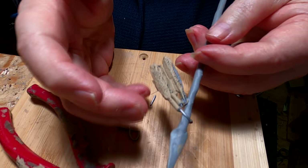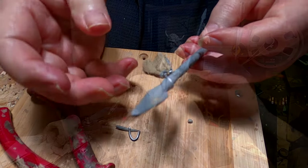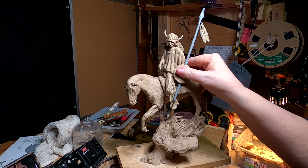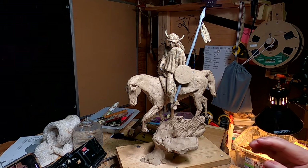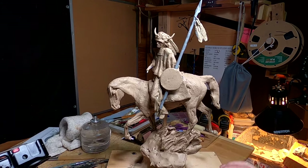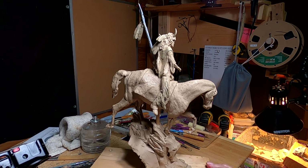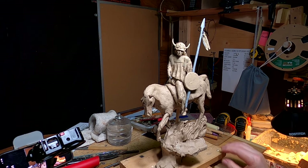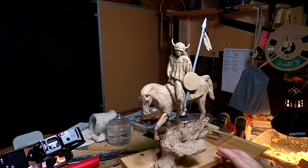These feathers are made out of Super Sculpey. Let's see what it looks like on the clay — this is not the shield but it's the same size as the one I'm going to be using. I'm going to make the shield out of Super Sculpey instead of regular clay. That actually looks really good. Let's see what it looks like all the way around.